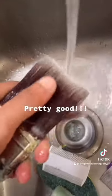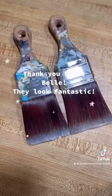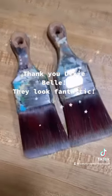Pretty good. Thank you Dixie Belle — they look fantastic. Let's go with it.